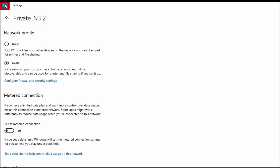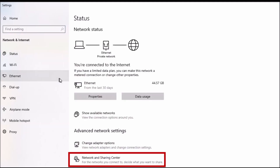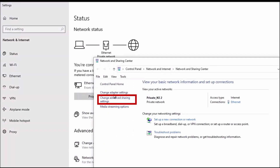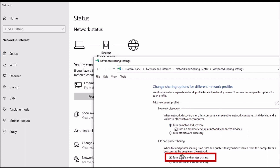Select the back arrow at the top right. Select Status, then select Network and Sharing Center. Select Advanced Sharing Settings. Make sure Turn on network discovery and File and printer sharing are both selected.